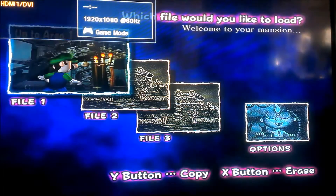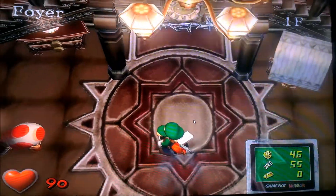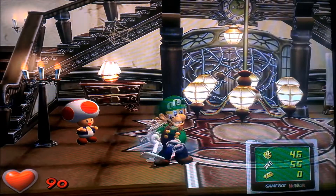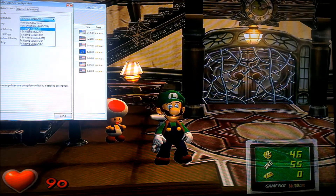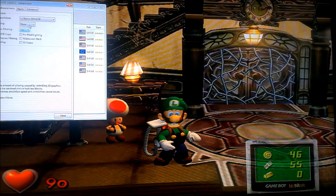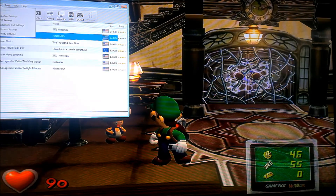Let's go to Luigi's Mansion. Look at the quality — it's like Wii U. Let me just show you the difference between one times and four times. That's four times. That's one times. All the edges are pixely and it looks terrible at one times. But at four times you can just see it on camera getting better. Zelda looks incredible, Paper Mario looks incredible, Mario Kart — all the games just look so good.